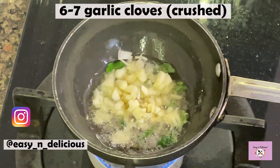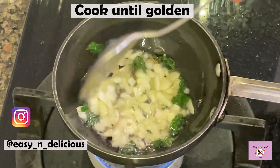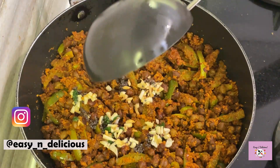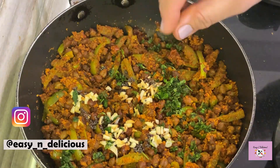Let's make the tempering. This tempering will take the dish to another level of yumminess. Crushed garlic has to be cooked until golden. Wow! The aroma of the fried garlic is amazing. Mix well, garnish, and we have an awesome new dish ready.